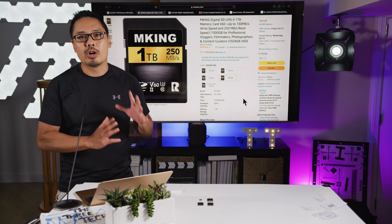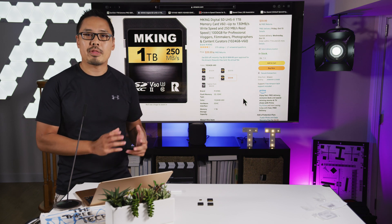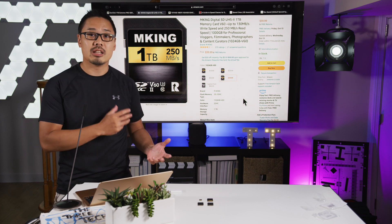Welcome to the Three Techs. I'm your host Tony Tang, and today I'm going to show you how to tell whether or not your memory card lives up to what's actually printed on the outside of it.